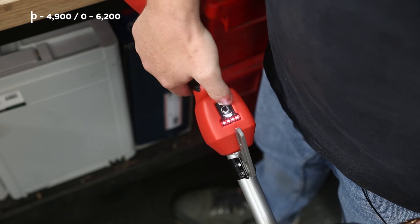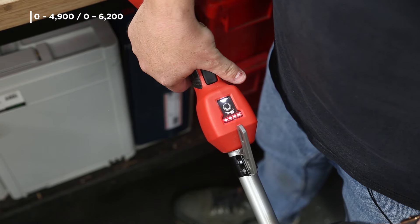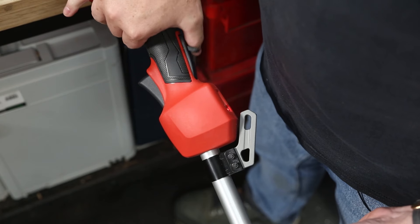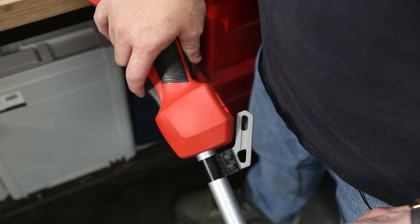Controls-wise, you've got a two-speed mode button that switches it between a max of 6,200 RPM or 4,900 RPM on low. Next to that speed drop button is a fuel gauge so you know how much juice is still in your batteries. There's a safety under your thumb and good variable speed control on the throttle as well.